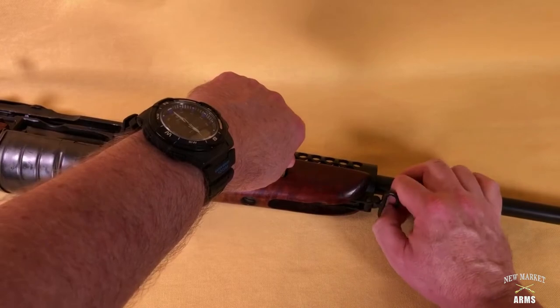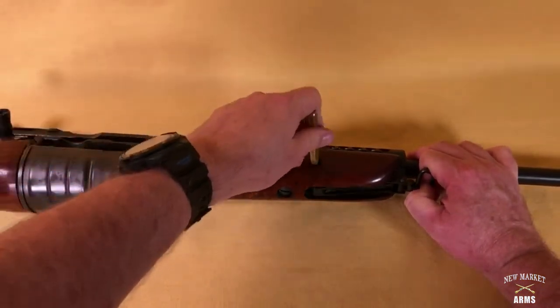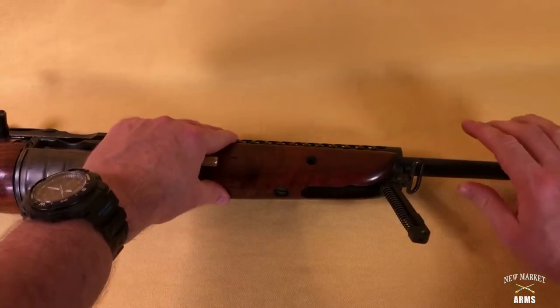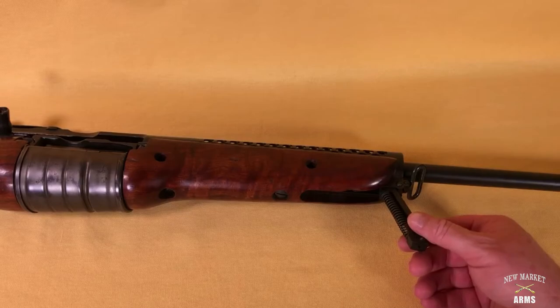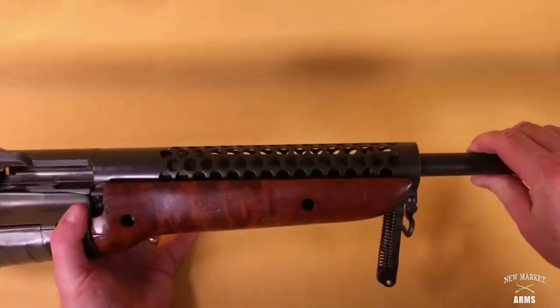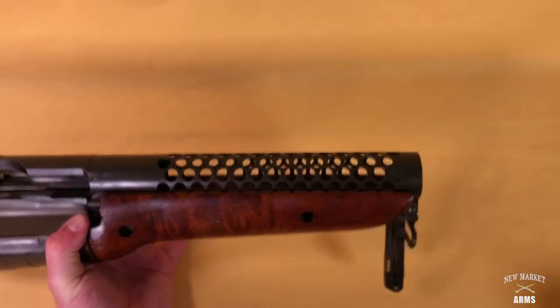Move the sling swivel out of the way, and you can see that the barrel lock assembly then swings down. At that point just simply slide the barrel out of the shroud, out of the receiver.